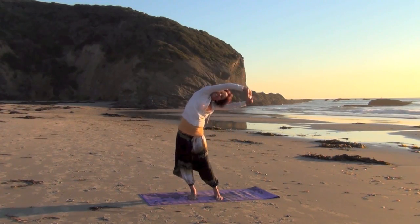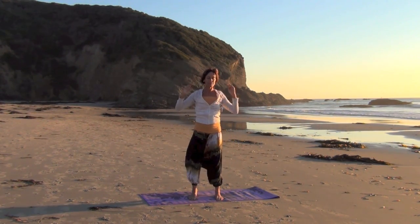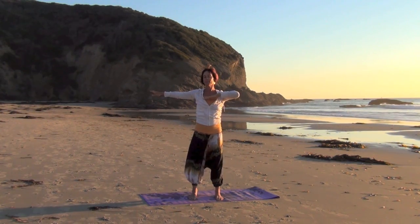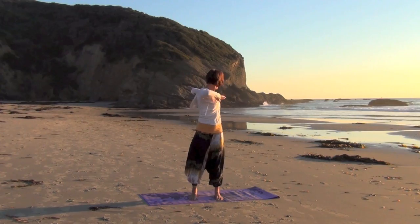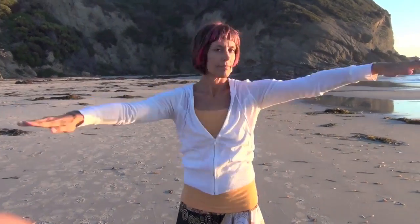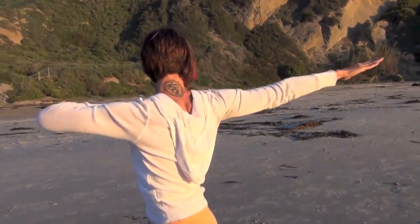The movement is felt from the ankles, to the hips, to the ribs, to the shoulders. The hips are still. The movement is led by the arms. The head follows and the eyes as well.